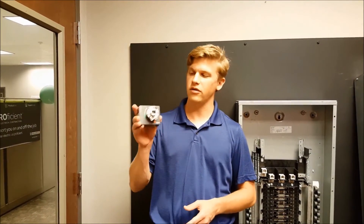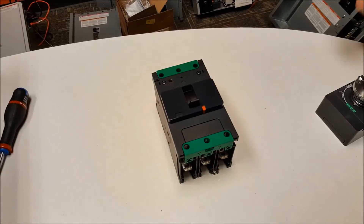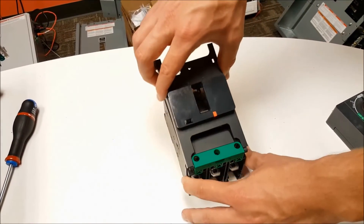In this video we will be showing you how to mount the front extended rotary handle onto the PowerPak B frame breaker. First, with the breaker in the off position, you'll loosen these two screws and take the cover off.